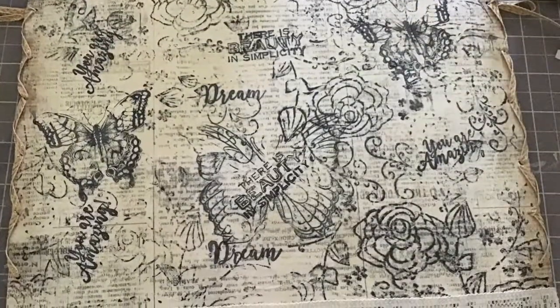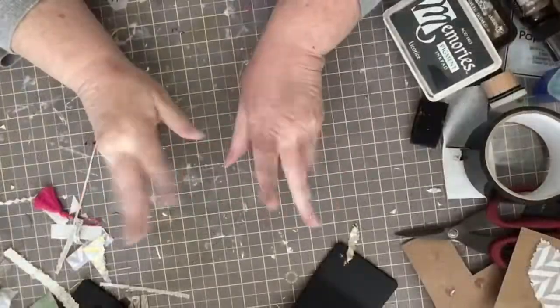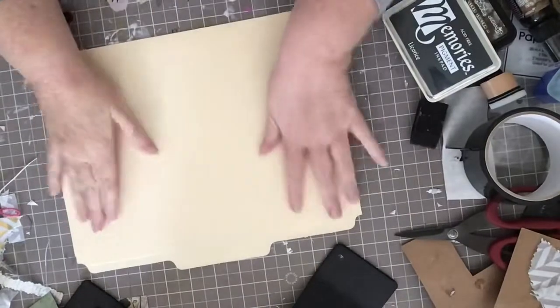Thank you so much for joining us. Hello crafty friends, Carrie here. Today we are going to be making an altered file folder.